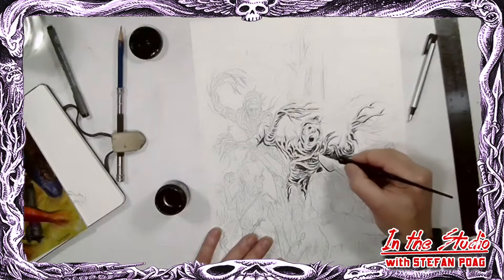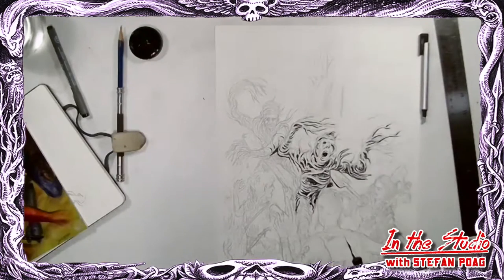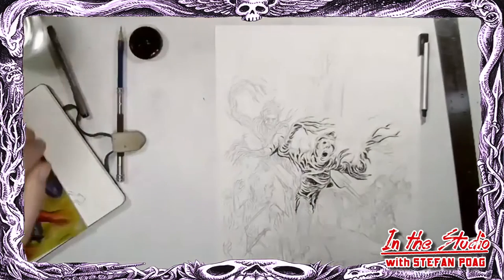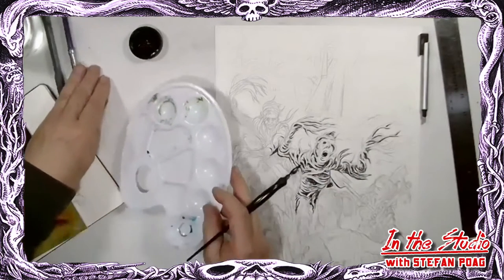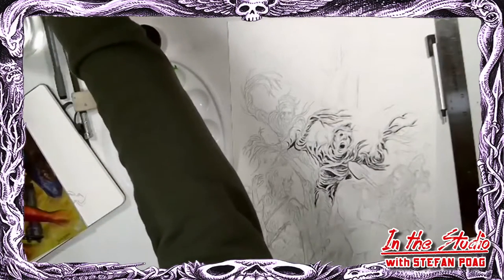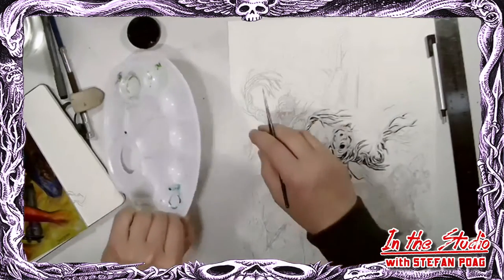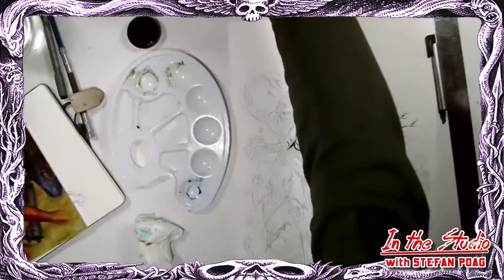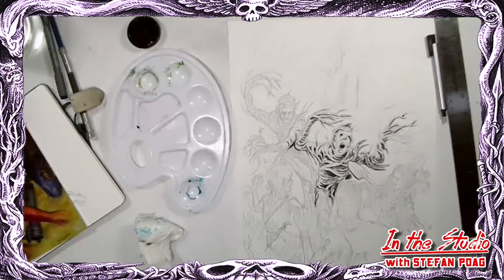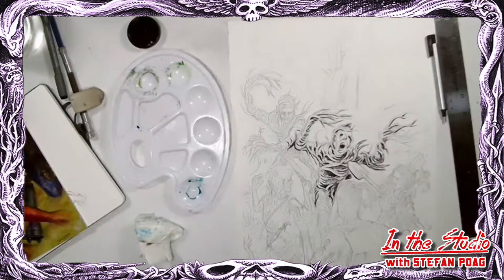I'm probably going to use some tone in this drawing, and my experience is that I want to do it sooner rather than later. I'm going to show you how I paint with tone - which is kind of the same as painting with the black ink, but in shades of grey. Sometimes I use colored inks which come out grey when scanned, and sometimes I just dilute the regular ink a little - which is what I'm going to do today. I put in just a little bit of water, a few drops of clean water, then take a little bit of ink out of my ink well and put it in there.